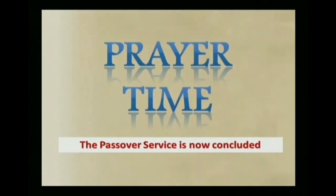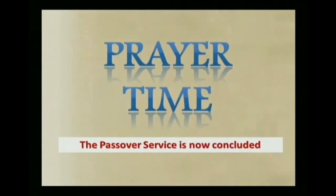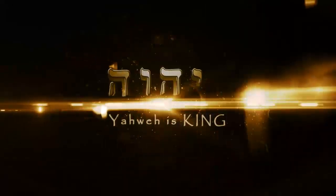We're leaving, leaving Mitzrayim, to worship our Holy King. We follow to the land He promised, and we're leaving tonight. To the land He promised.